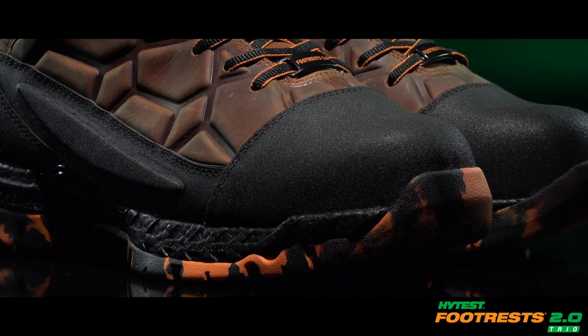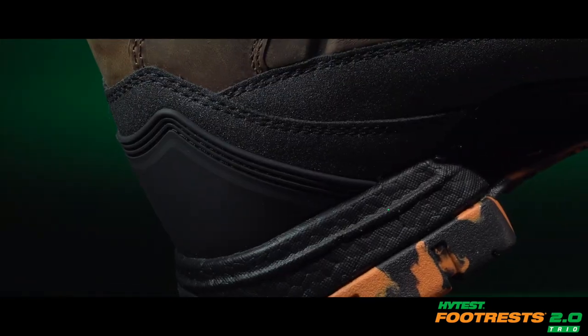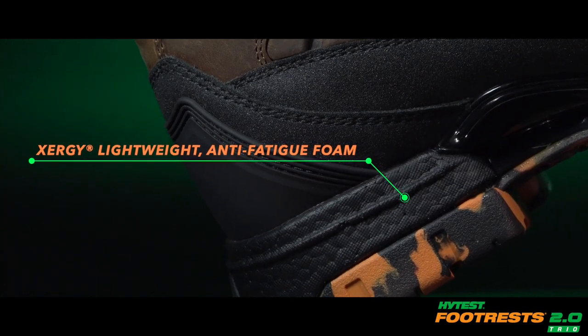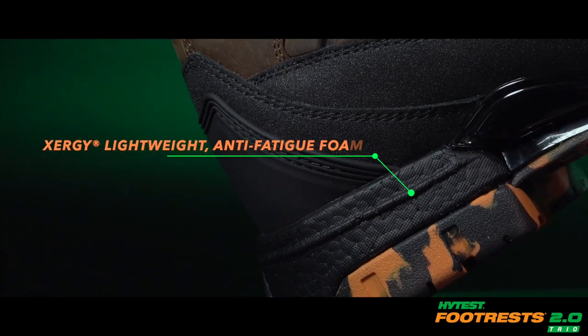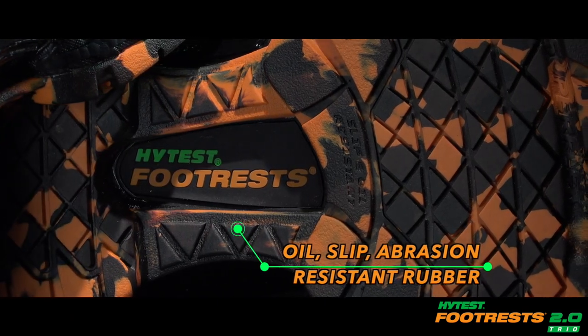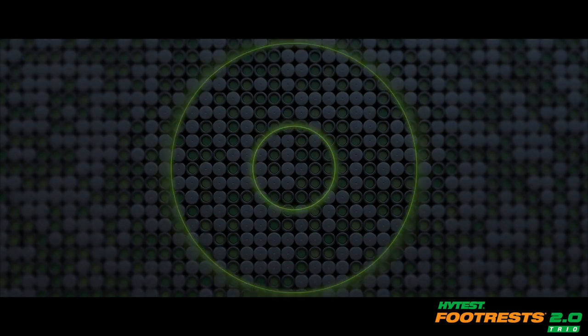Exceeding the ASTM standard, the Trio's anti-fatigue foam midsole uses High Test Exergy technology to absorb shock and return energy to increase your stamina. Let your boots do the work with the Footrests 2.0 Trio.